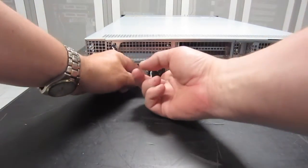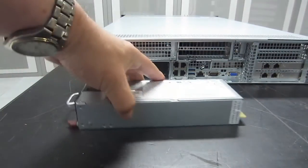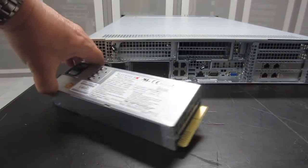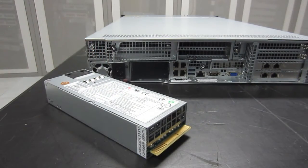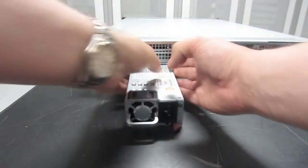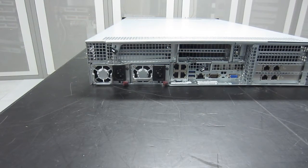Let's remove one of these redundant power supplies. Nice strong handle — they're quite compact and heavy. Although they're not redundant if you add an NVIDIA GPU accelerator. We'll pop it back into the machine — nice firm click. We're quite impressed with this.